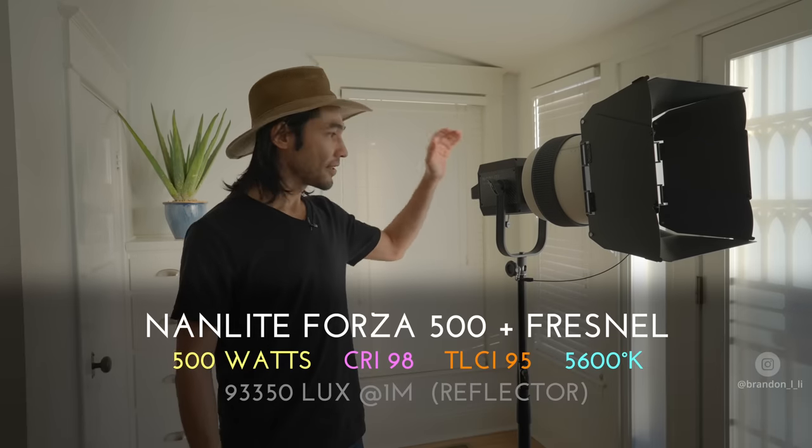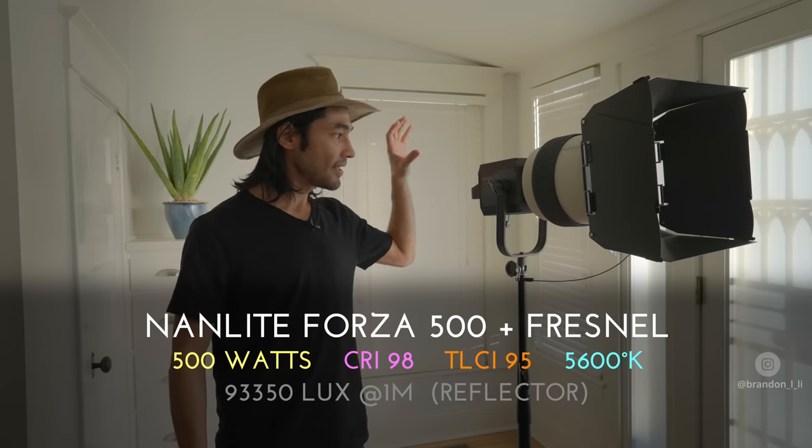I'm Brandon Lee. Thanks for joining me. Today we're going to be recreating daylight with the Nanlite Forza 500, which is the light that you see right here. This is a chip-on-board 500-watt LED light.